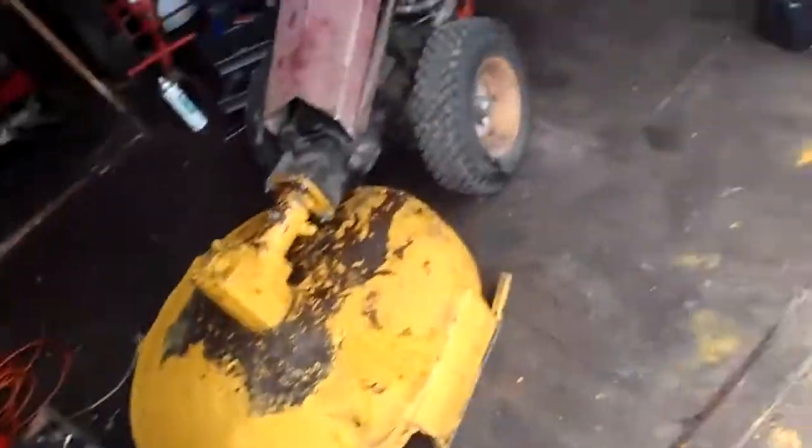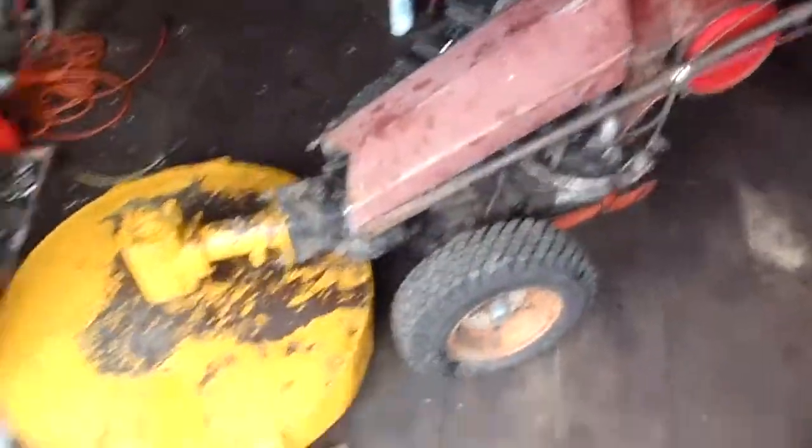Yeah, just getting ready for the mowing. This one's all ready. Besides the paint scraping, that one's all ready — both just need a steam clean. We're probably going to leave on Wednesday so we don't have to drive all day long on Thursday, and we'll get there in time to set up on Thursday. Thanks for watching — please leave any questions and comments.